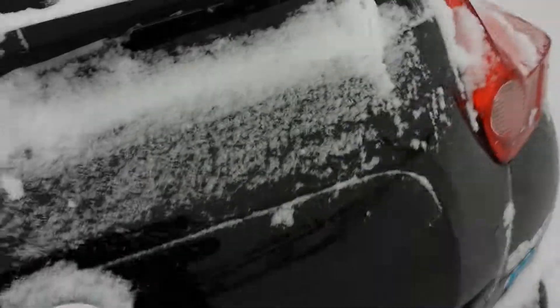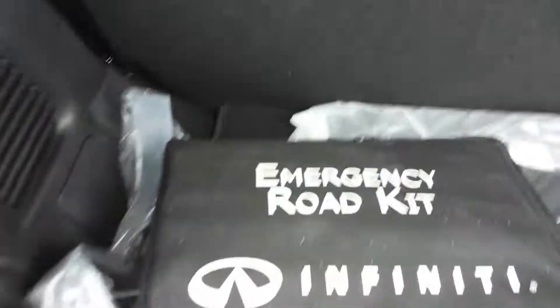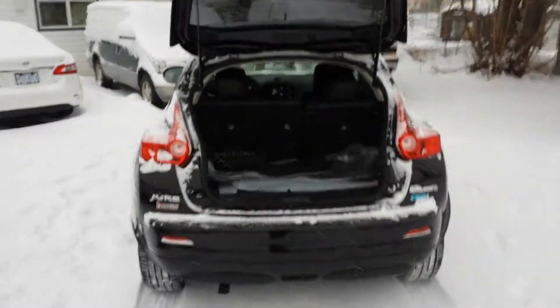I'm going to go to the back. I'll show you underneath this compartment — there's your spare tire there. And once again, there's a Rockford Fosgate subwoofer in the back, plus an emergency road kit.